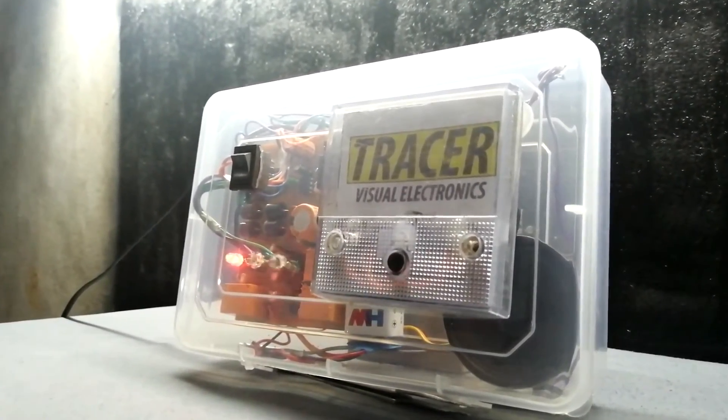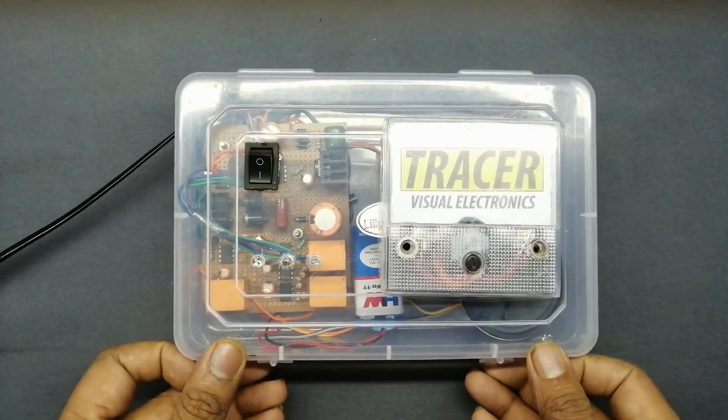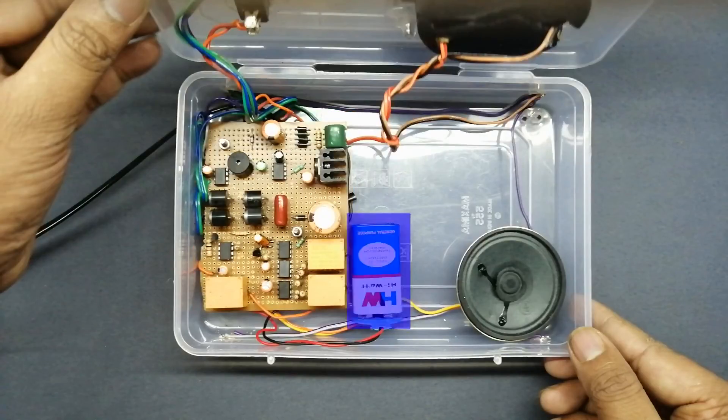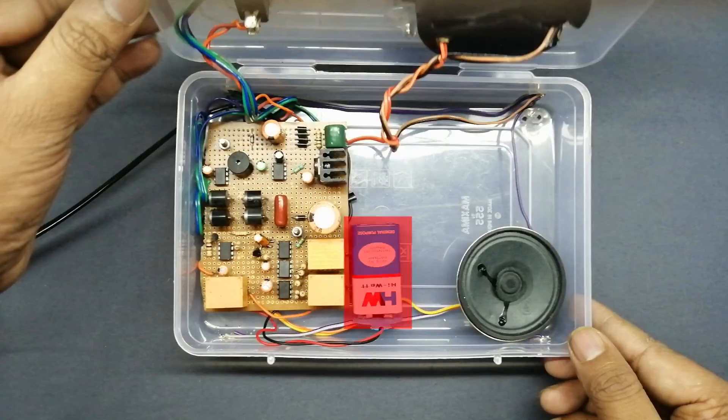Here you can see I've set up all components on this plastic box. The controlling board is placed inside, the 9-volt external battery is placed here, the speaker will be placed here, and the indicating LEDs are placed on the downside and upper side. Now let's talk about why I'm using a 9-volt battery separately for this circuit.